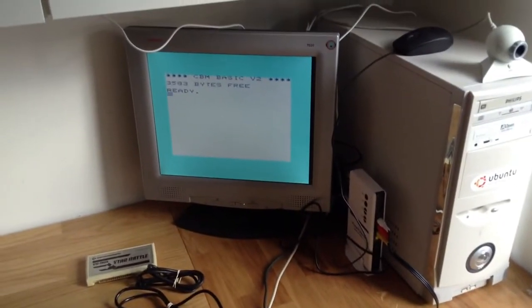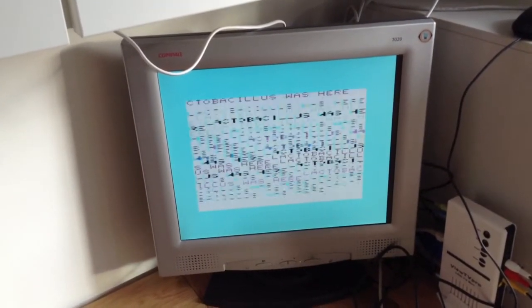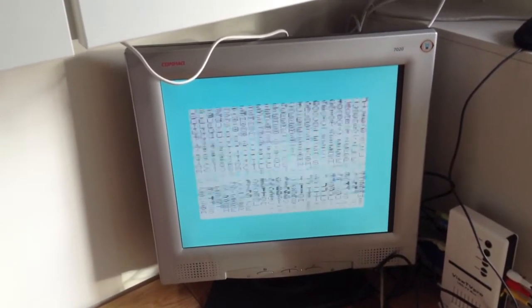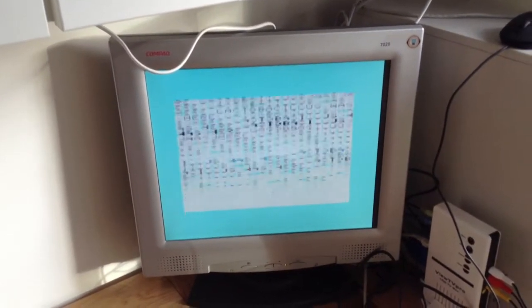I hooked up the system and it's showing the BASIC prompt. Here's a little BASIC program I wrote — poking in random colors and stating 'Lactobacillus was here.' As you can see, it causes a bit of issues. Let's put in the Star Battle cart and hook up that joystick and see how it plays.